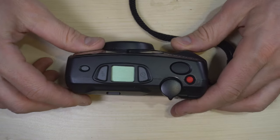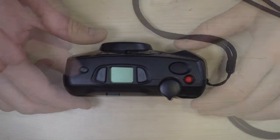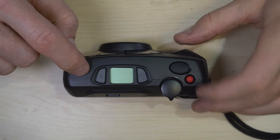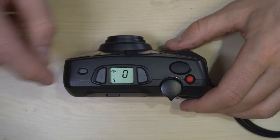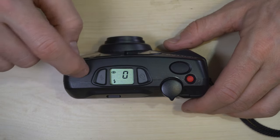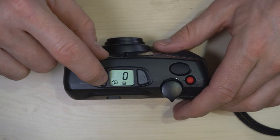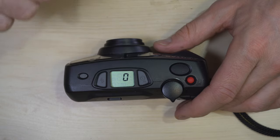Now let's go over all of the camera's features and functions. This right here is your flash red-eye reduction toggle. When your camera is on and your flash is on, you can push this button to toggle whether or not you're going to get a red-eye reduction burst of light before your photo is taken. This is the flash options button, and I'll go through all of the different flash options in detail a little later in the video.